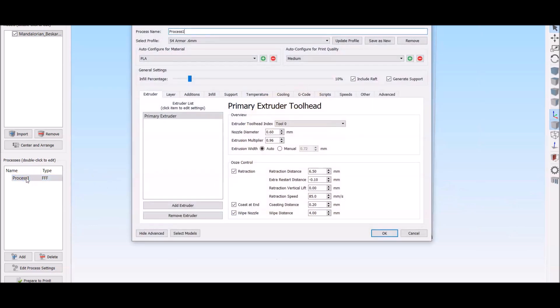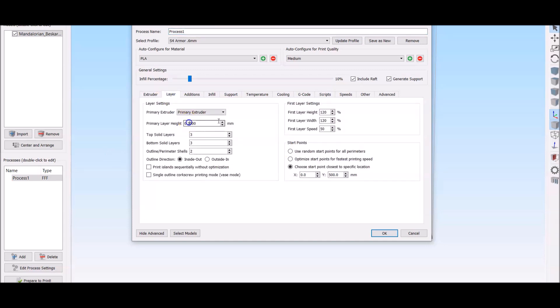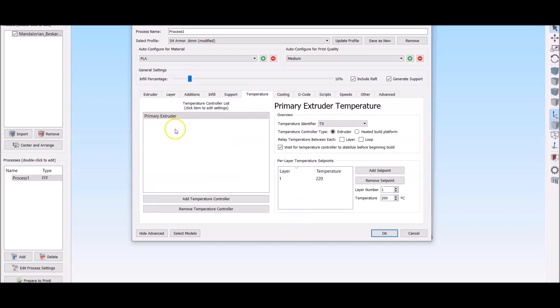Now for the process and settings — as always, we're going to be using a 0.6mm nozzle. The layer height is going to be 0.3mm because I really just want to get this on the build plate printing, and we're going to smooth it out anyway. We're going to use a raft. I want to print this at 15% infill — you can use 10% to use less filament, but that's up to you.